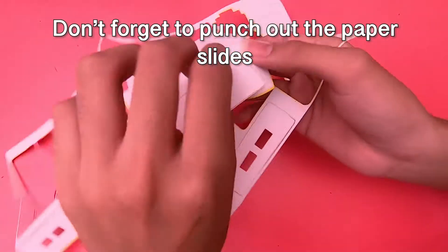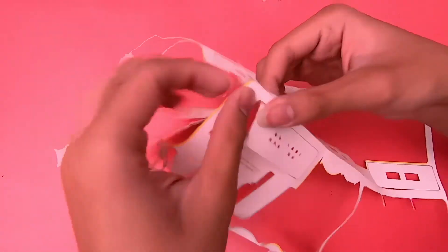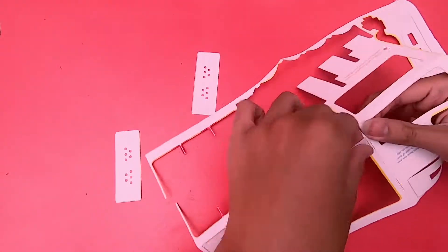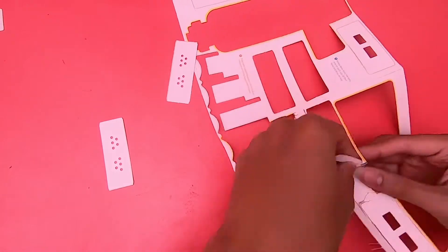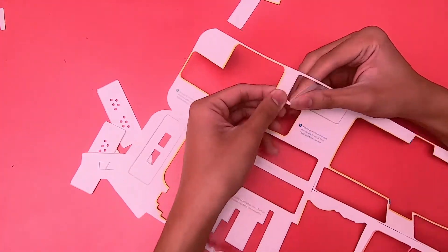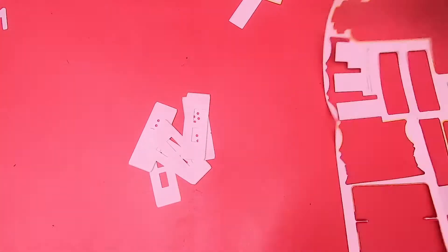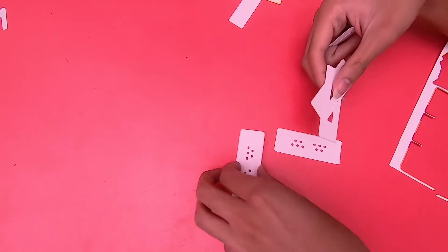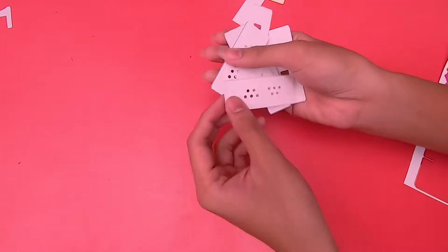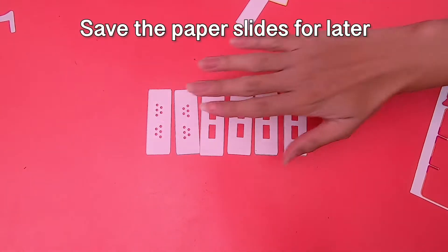Don't forget to punch out the paper slides. We'll save the paper slides for later.